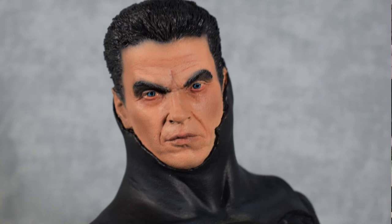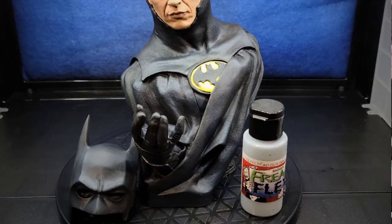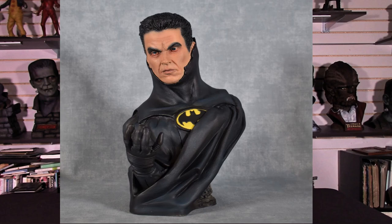Once I had that done, I finished up the suit and mask by highlighting them with Freak Flex Dead Guys Gray and blending that in. Then I came back in with Body Bake Black to bring in some deep shadows and offset the highlights of the Dead Guys Gray. And believe it or not, Batman was done.